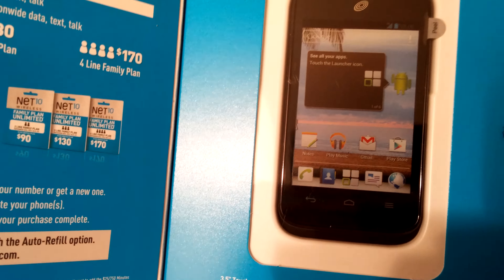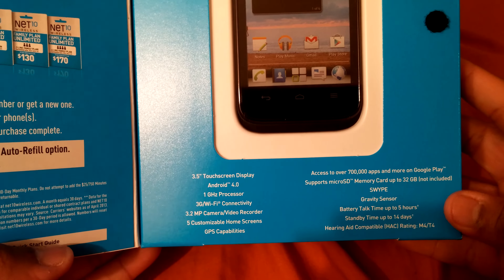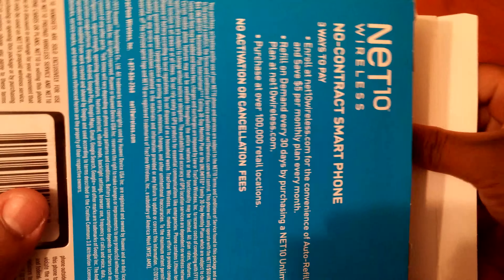This is from when Android was first getting started. Let's go ahead and unbox it and see what you can get for eight dollars nowadays. Like I said, the reason why I think they have these on sale is because I think they're about to discontinue them.